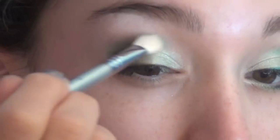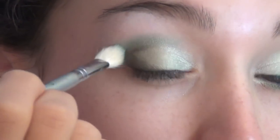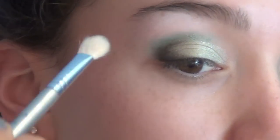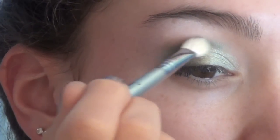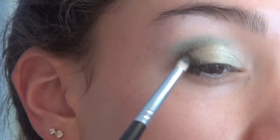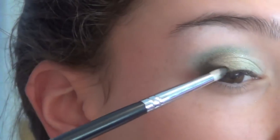Then I applied it to the lash line a little bit too, and took that crease brush and blended out the harsh line between the crease color. Then I just added a little bit more to the outer corner to intensify the dark green.